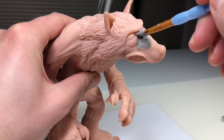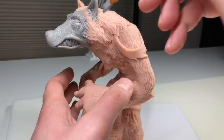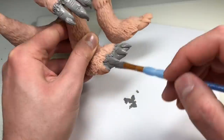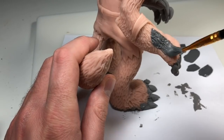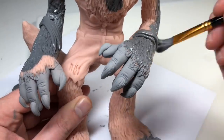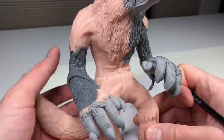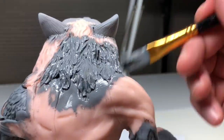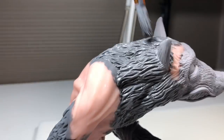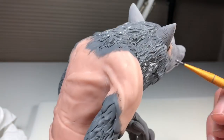Now it's time for paint. I decided to give him gray fur. To create this gray color I mixed black, white, and brown. I want his face, hands, and feet to be a lighter shade than the longer fur on everything else. To make the darker gray I just tinted the original gray with some more black and brown. Now I'm going in with a smaller paint brush to paint all the areas right up against the other gray.